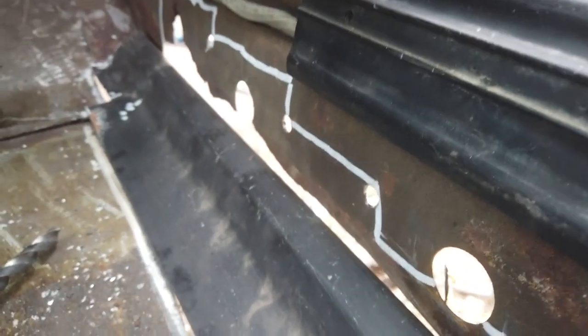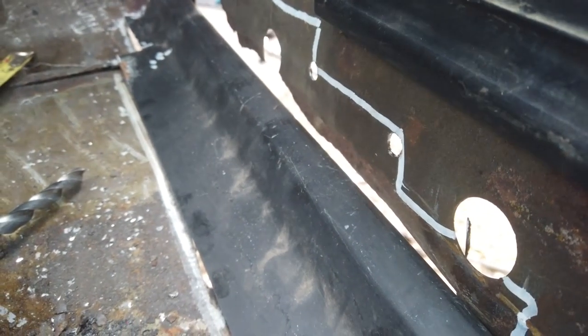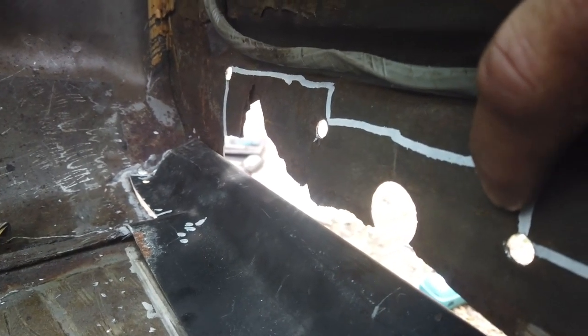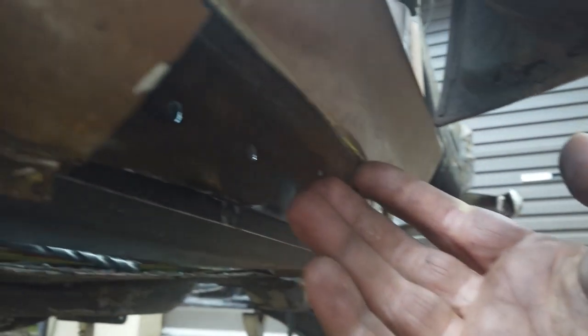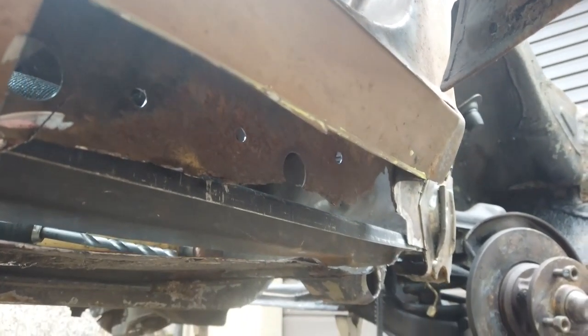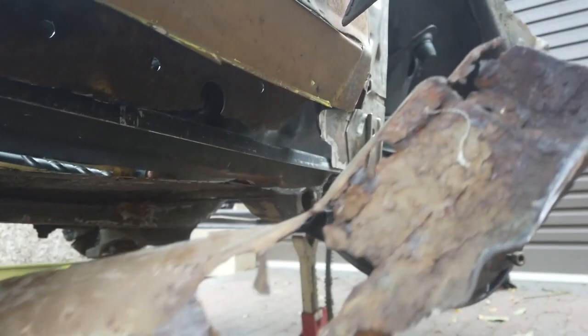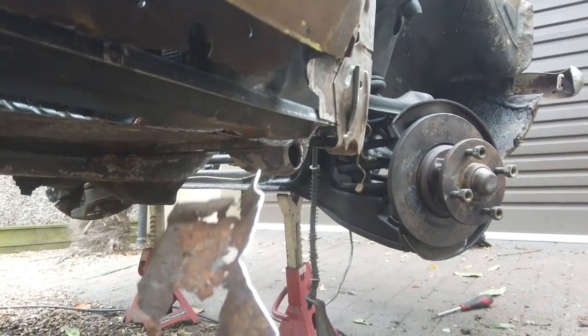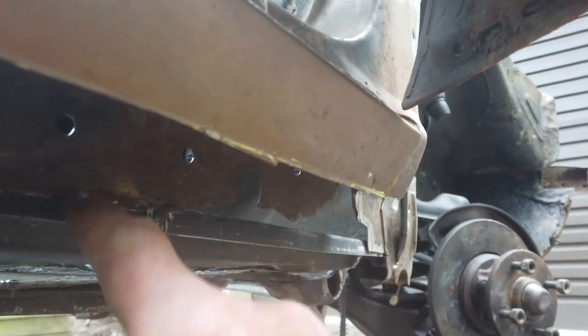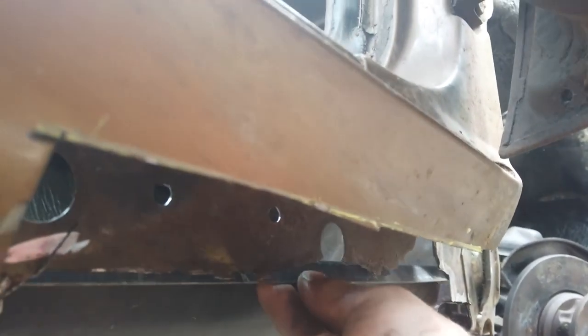Done it before on other cars - it's slightly different for me this time because it's localized as opposed to the entire run of the car. Because this car is quite solid there's no need to go further back - you're just wasting time and losing metal. I've removed the section of sill that's damaged. Here it is - the sill piece I cut out - you can see I've kept it to the bare minimum. Just took the rotten bit out, no more and no less.